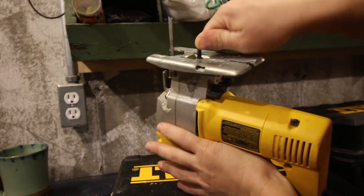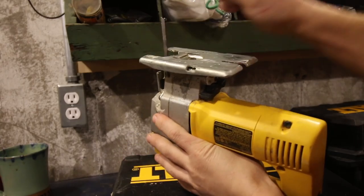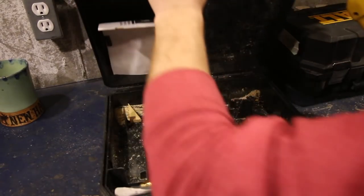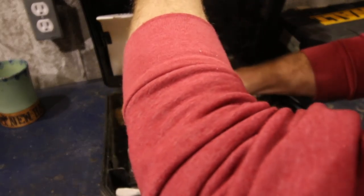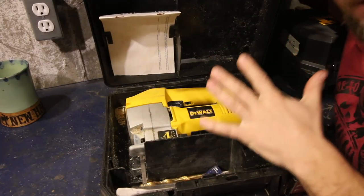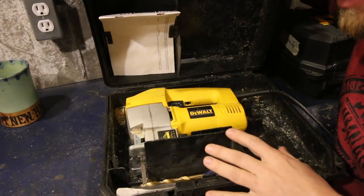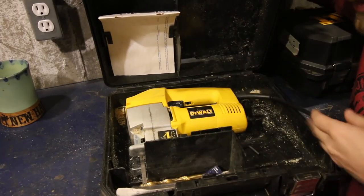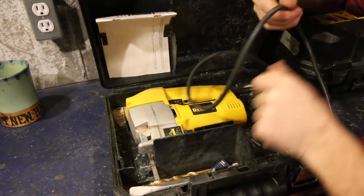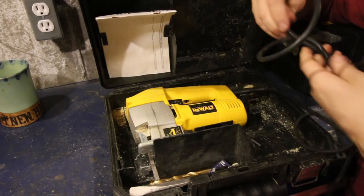One thing you should remember to check — even if you just give it a quick eyeball every time you take it out — is make sure your plate is nice and straight. I have a lot of DeWalt tools. The biggest reason for the DeWalt tools: they're a good tool, a fair price, and one of the things I really liked when I was buying them is they come with this nice sturdy plastic case. Some people don't like the cases and say they just throw them away, but the way we use our tools and store them, the cases come in very handy.